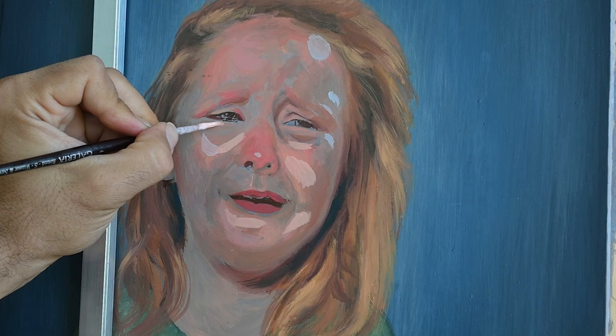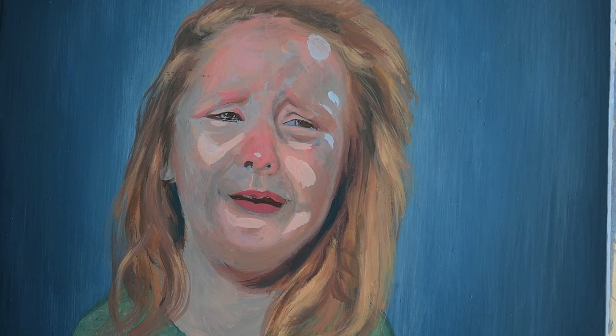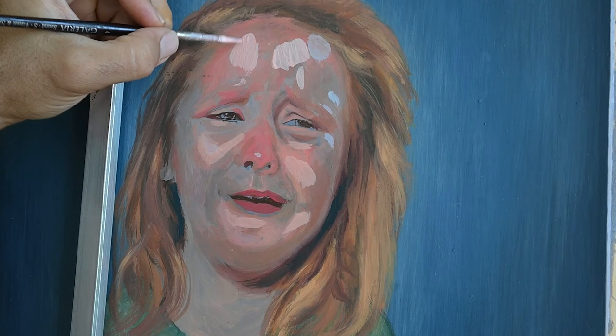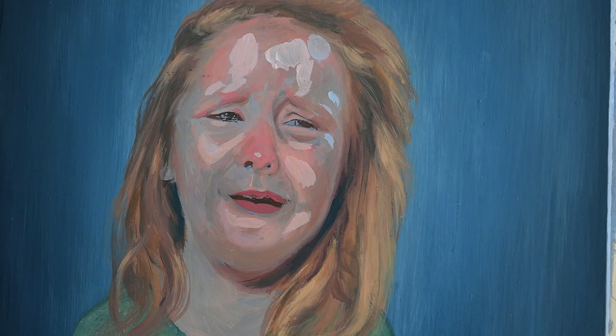Of course it's very important to understand the theory of color and the tonal scale, but it's also very important to practice all this theory in your studio — work with it and experiment with applying it yourself while also learning the materials you use.